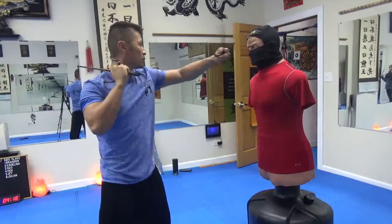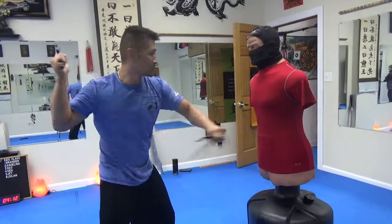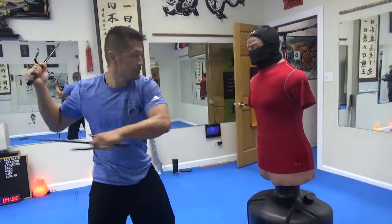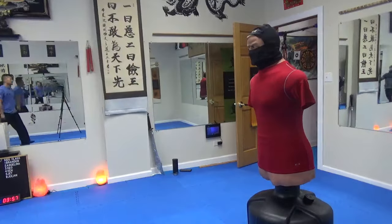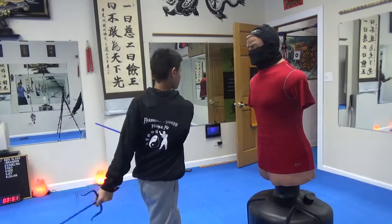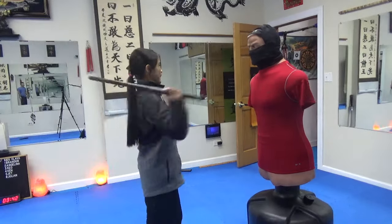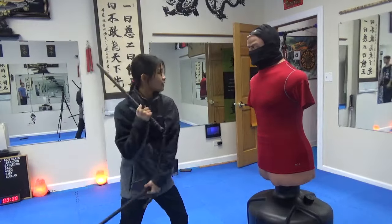One, two, three, four, five, six, seven, eight, nine — one, two, three, four, five, six, seven, eight, nine. Yeah, good.